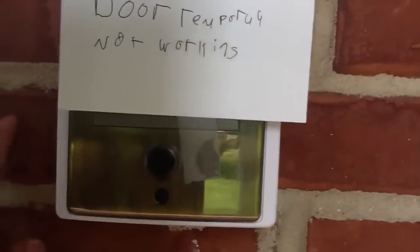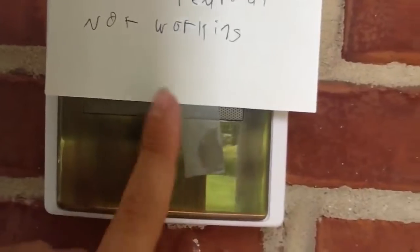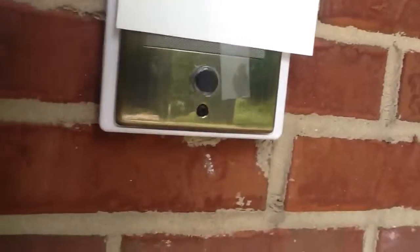The door chime is not hooked up yet. I'll show you what that looks like. The door chime module isn't hooked up — there is one inside it, but it's not hooked up yet. This is what it looks like — this is the button. They have to come back and put the frame bracket in.